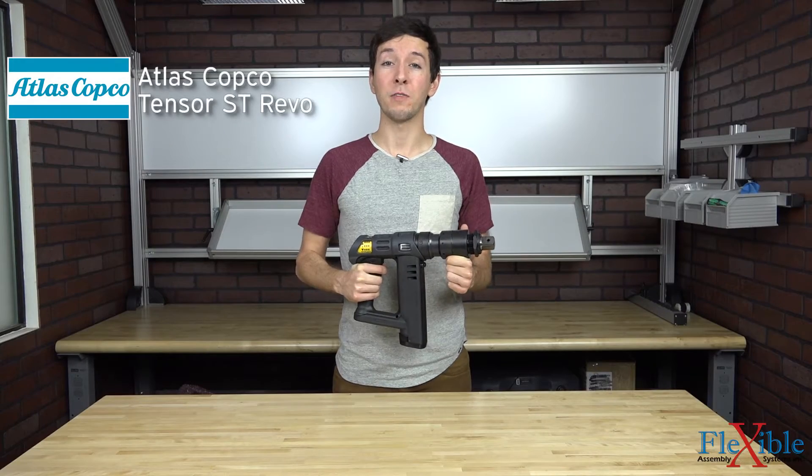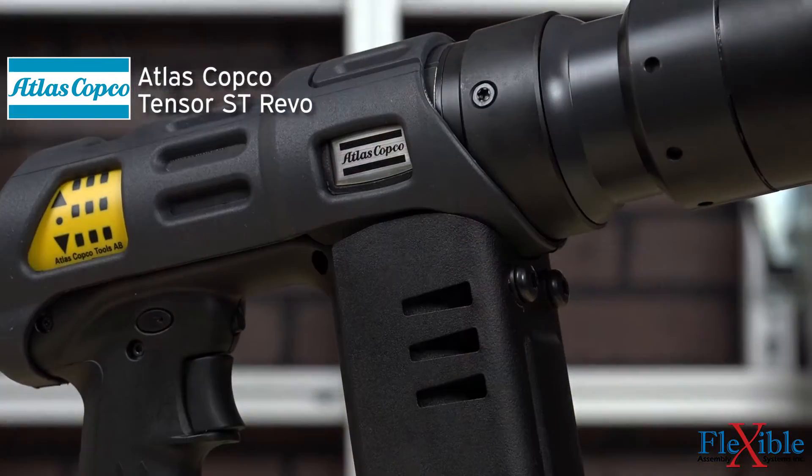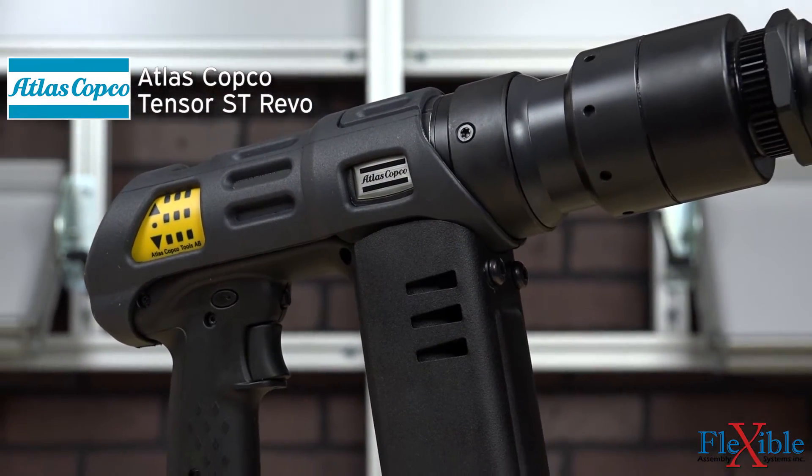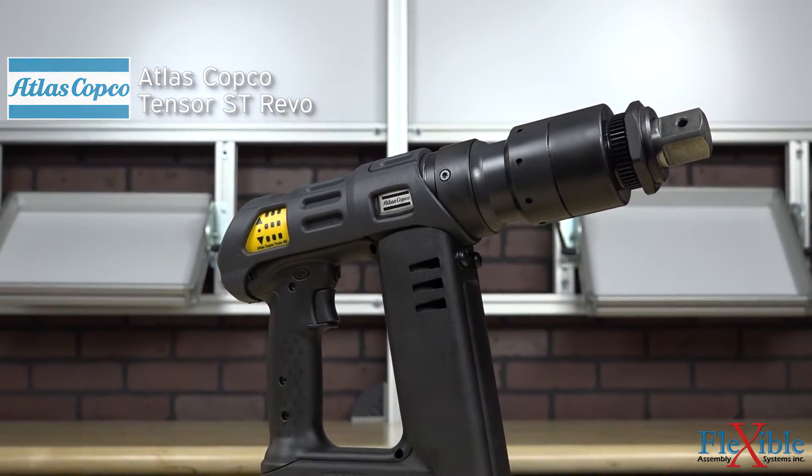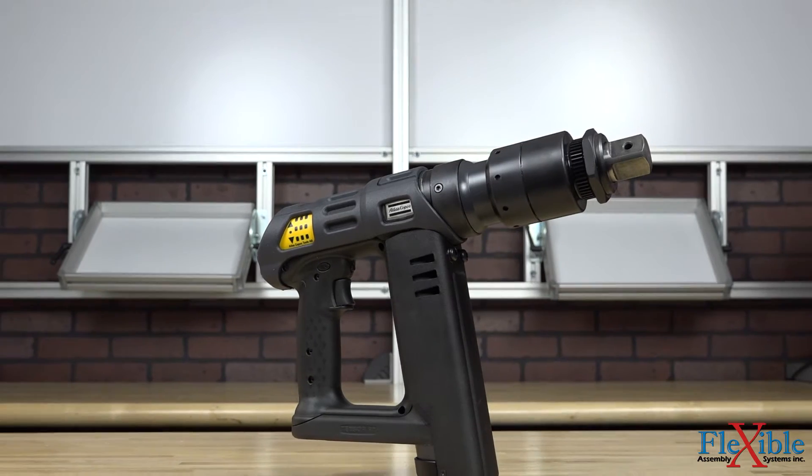Here we have the Tensor ST Revo from Atlas Copco. This pistol grip nut runner is ideal for handheld or fixtured high torque assembly jobs, especially when workspace is limited, thanks to an ultra-compact T design.